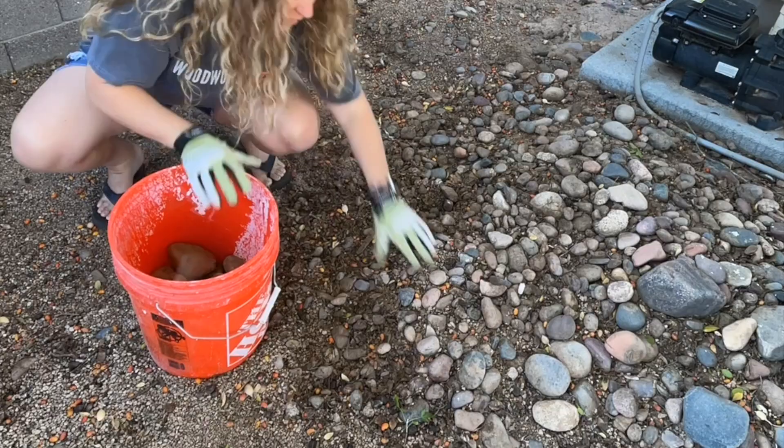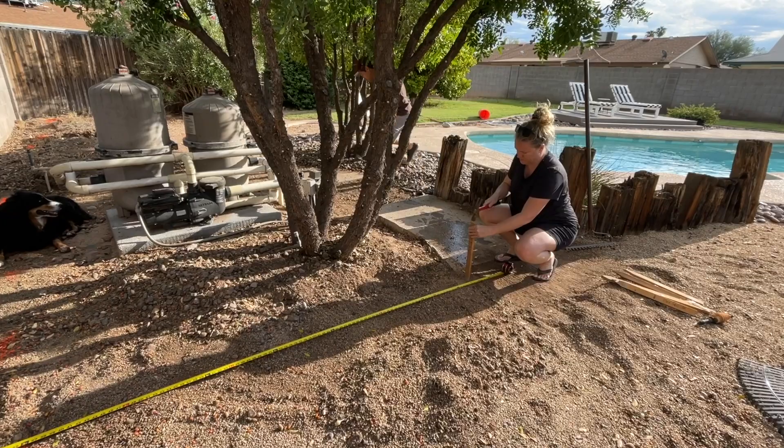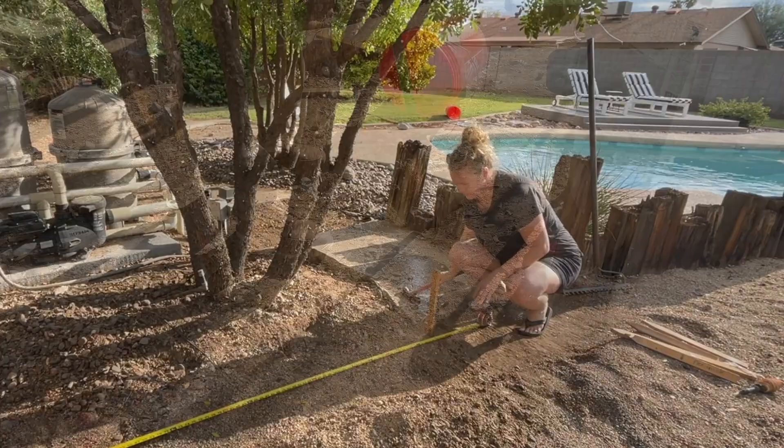So I did a rough design and sketch up and then got to clearing the area. Before digging, I called 811 to have my local utility company come out and mark my lines to ensure I didn't accidentally hit them while digging. Then I started a stakeout where the fence was going to go.